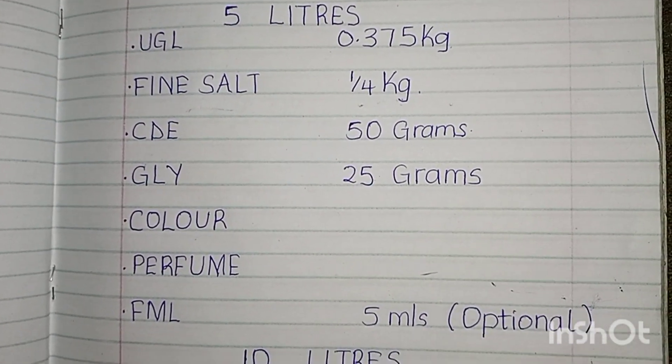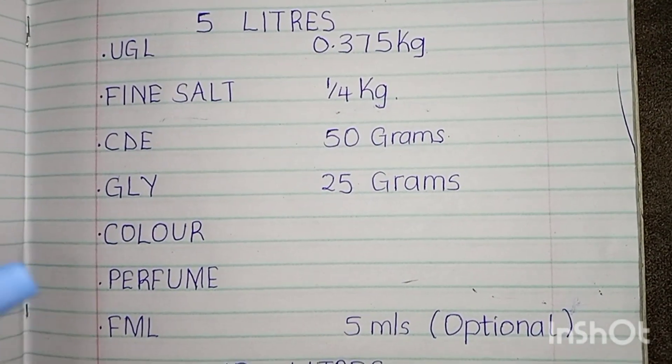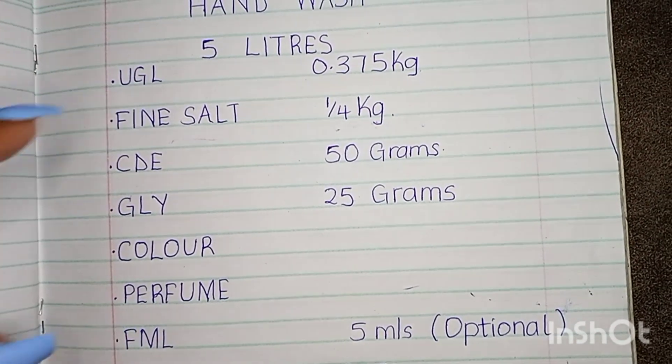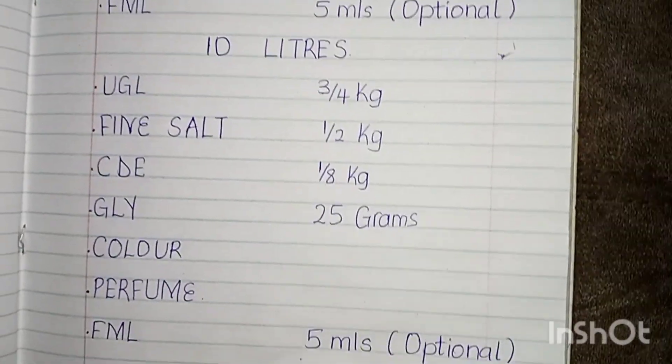I write this down according to the way I receive them from chem station. So my people, these are the 5 liters, and down below is when you want to make 10 liters.